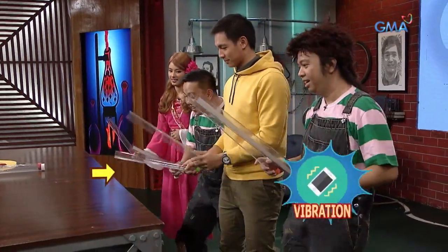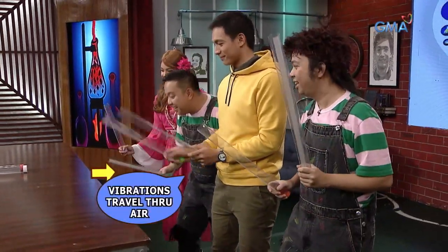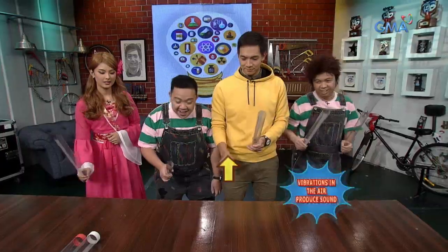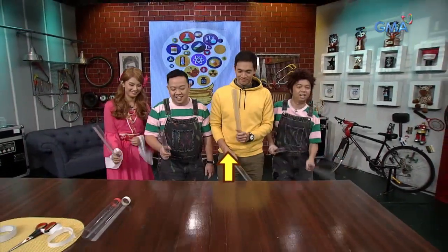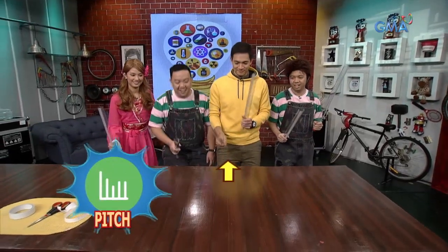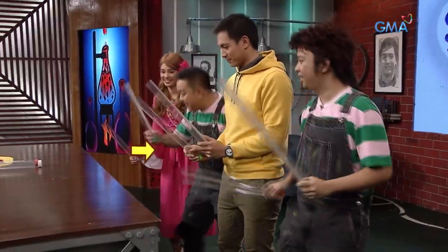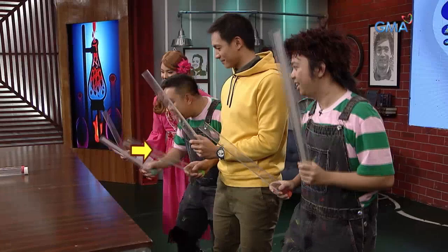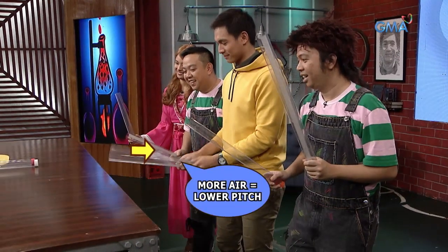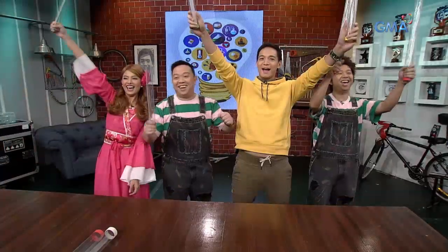When the boom walker comes out of the plastic, it creates a vibration in the plastic. These vibrations coming out of the tubes of the boom walkers make sound. The pitch — or how high or low the sound is — is determined by the height of the boom walker. Depende sa dami ng hangin na nagvi-vibrate sa loob. Mas maraming hangin o mas mahaba ang boom walker, mas mababa ang pitch; mas maikli, mas mataas. I believe.